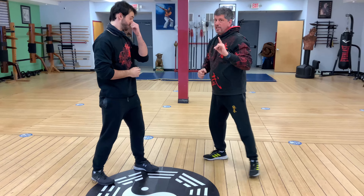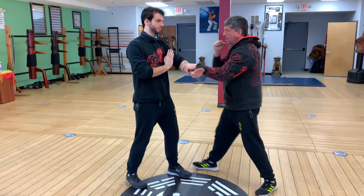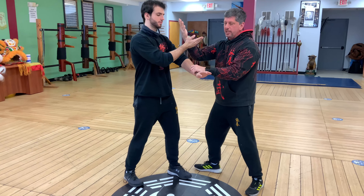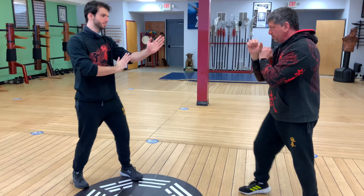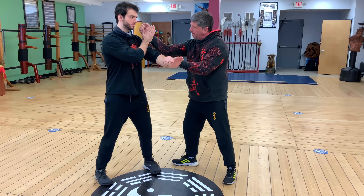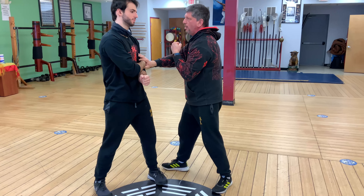A variation to this: after I punch, is to bring the Wu Sao forward, punch. If Keith blocks, I can now take that same move and turn it to a Yun Sao, come across, check and punch. So that circle is still the same — coming through the center, I punch, Wu Sao comes up, checks his hand, I fire in, I take my hand, I open up that Yun Sao, pin to the body, and check and punch.